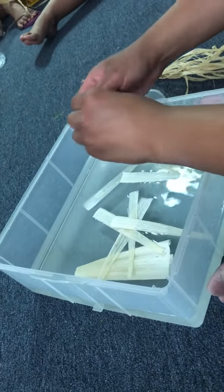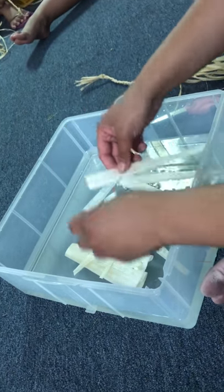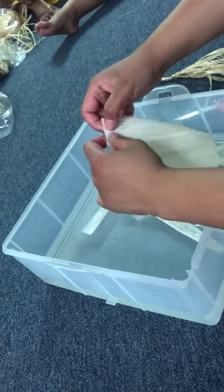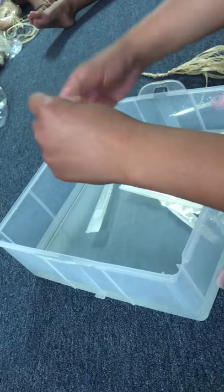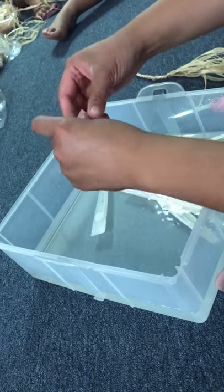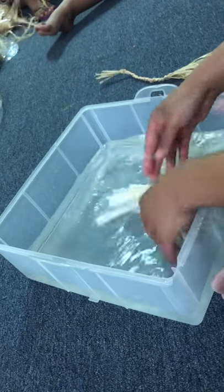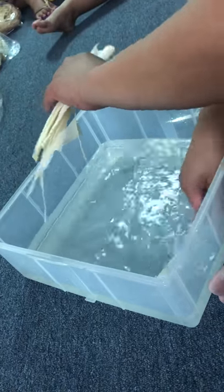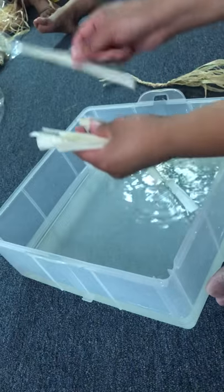In your bags you have about 35 pieces of corn husk — it should be enough for your head. If it's not, you guys know where to find me, I have more. After everything is soaked, I take it out and put it on a towel, just so when you're working with it it's not completely soaking wet, just wet enough that you could work with it.